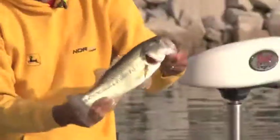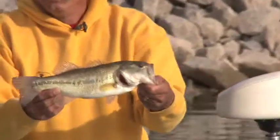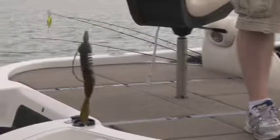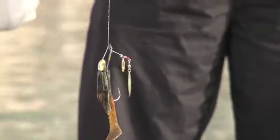Nicely done. Beautiful. You know, Garrett, one of the unique things about this lake — we've caught them on jigs, you caught one on a crankbait, this is on a spinnerbait, we catch them on drop shotting. The lake is unique, and that's exactly what we're doing today — ripping lip.